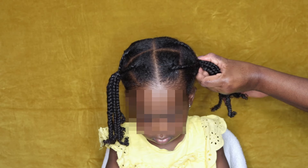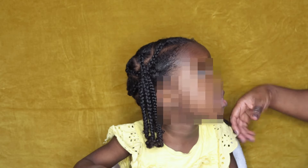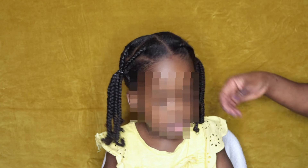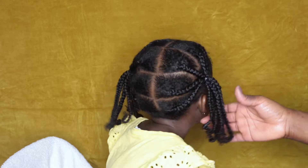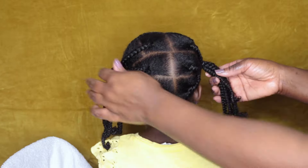Mamas, this simple but effective regimen works — the proof is in the pudding. If you want to know how I was able to grow my daughter's hair out to tailbone length in three years, check out the video shown right now on the bottom left hand corner of the screen.